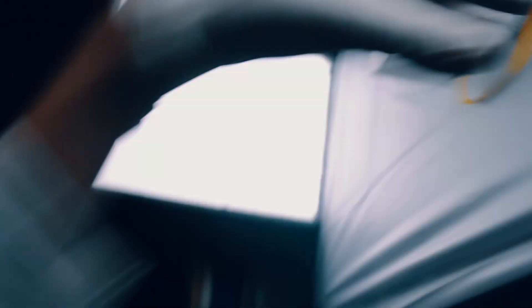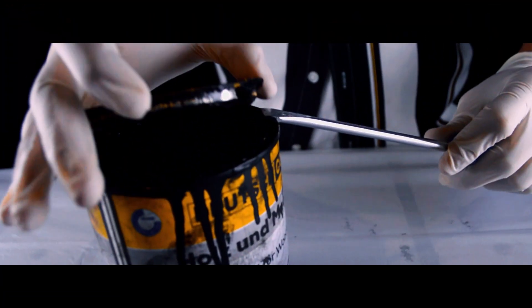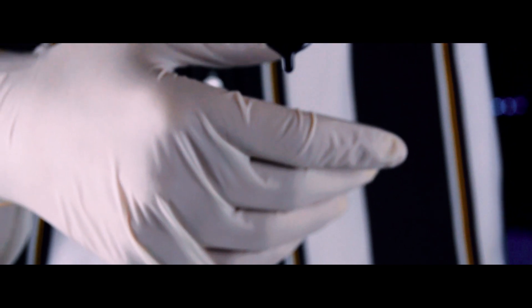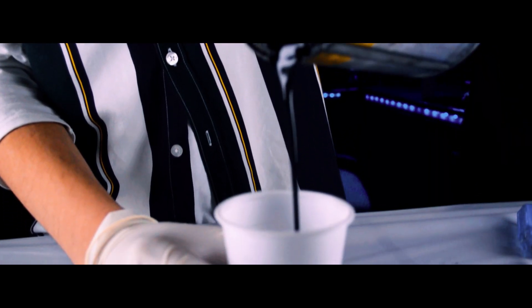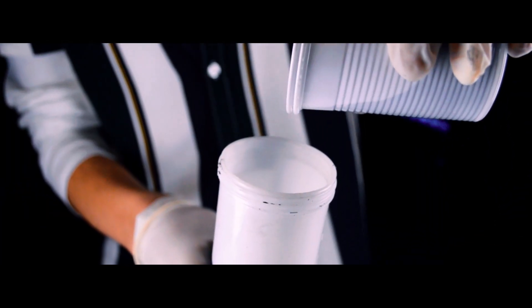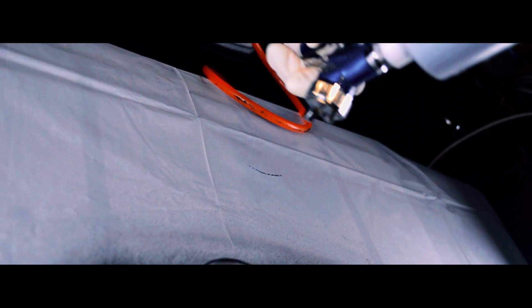Painting! Now let's get the painting done.